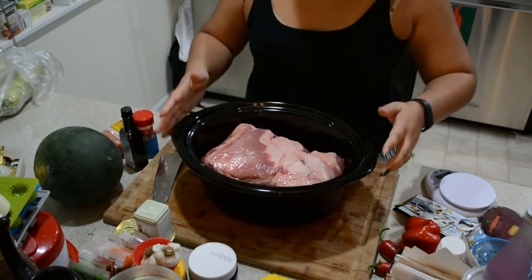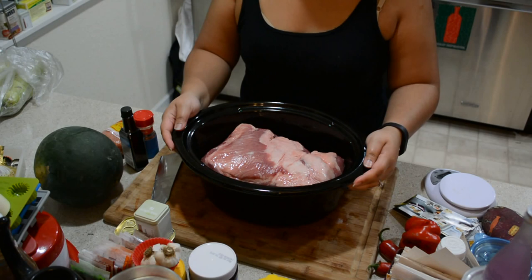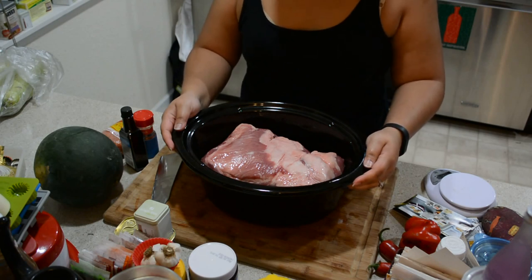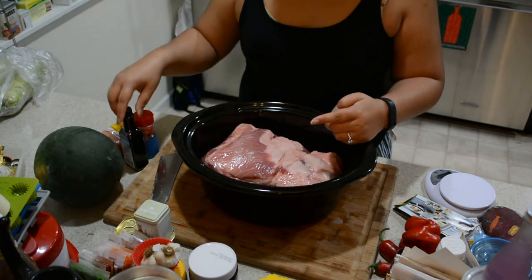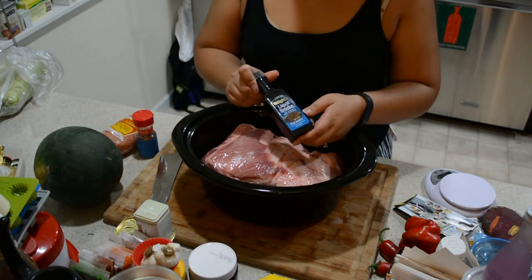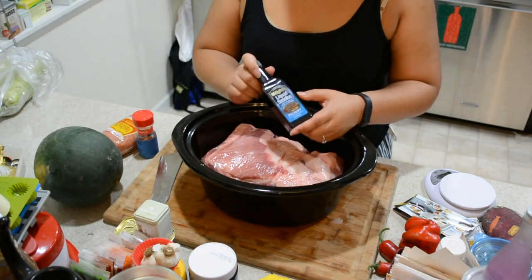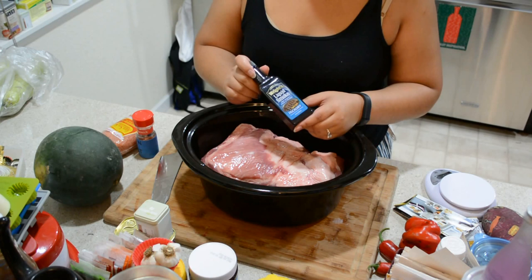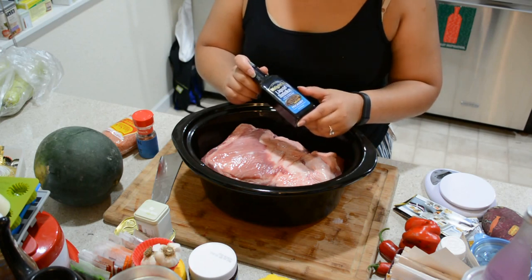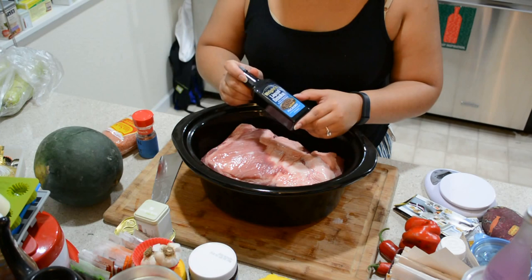Once you have your Kalua pig — your pork butt — in your crock pot, this is a 6-quart one I believe. There are just two ingredients. The first is liquid smoke; this is Wright's Hickory. It comes in hickory and non-hickory varieties. You can find it at your grocery store, usually with the spices next to hot sauce. If you don't know where it is, just ask your store clerk.